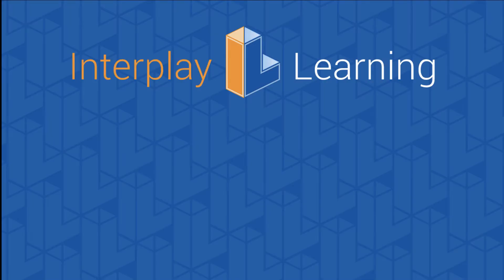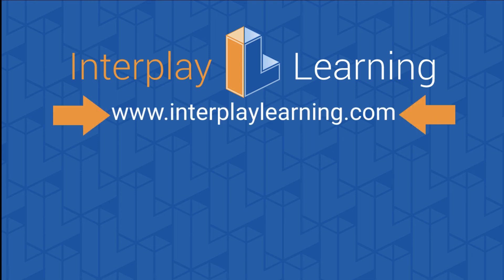Thanks for watching this training video. Using Interplay's simulation-based training program, you can keep watching our solar videos by clicking the link to your left, or stay up to date on our latest solar content by subscribing on your right. To learn more about how the SBT provides critical team training and helps you build an onboarding program at your company, please go to interplaylearning.com.